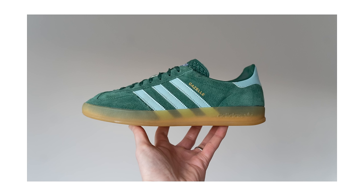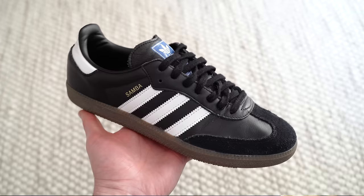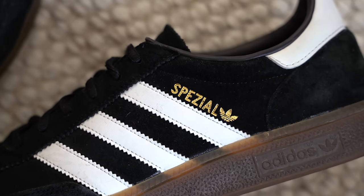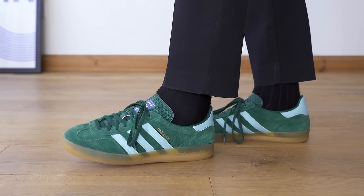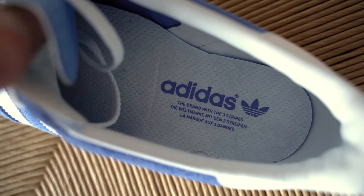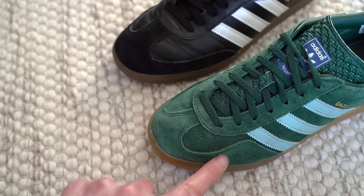So the Adidas Samba, the Gazelle Indoor and the Handball Spezial — which sneaker is the best? I get asked this question all the time and I've owned all three for quite a long time now, so I thought I'd make a video to answer that question. I'll be talking about the differences of each shoe, the sizing, the comfort and a lot more, and I'll also let you know whether I think any of the pairs are worth picking up today or should they be left in 2023.